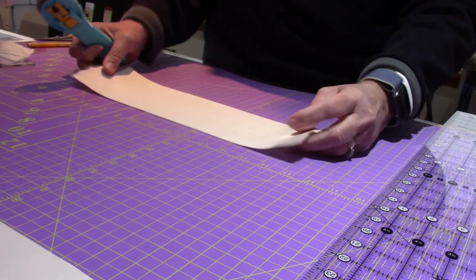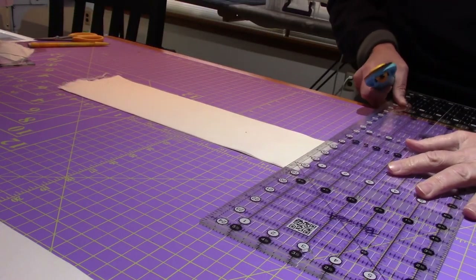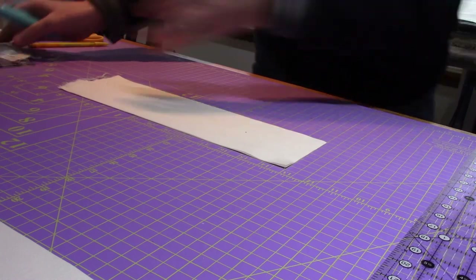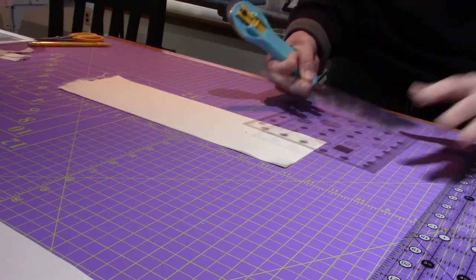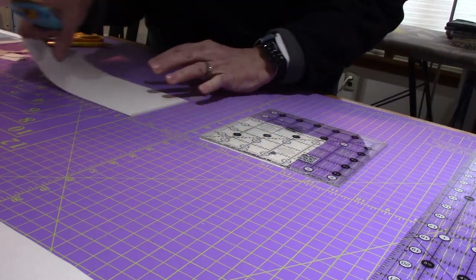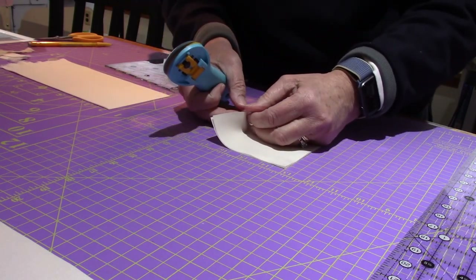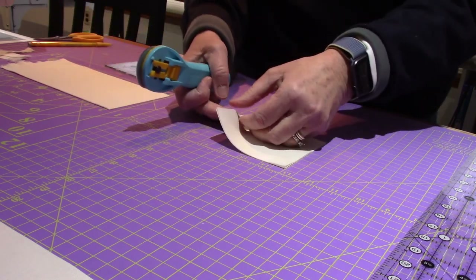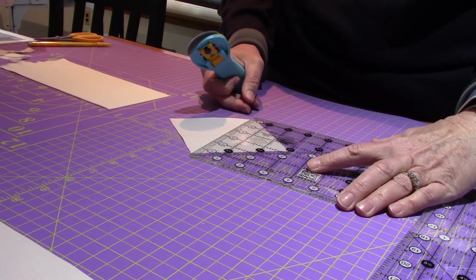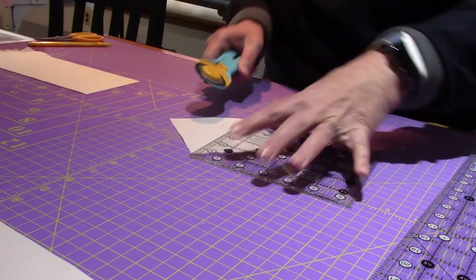I'm going to trim my messy torn edge here and cut my 4.25-inch square. I can use my smaller ruler. I'm putting the 4.25-inch line on the edge right here — I only need one of them. I need to cut it on the diagonal twice to make piece D. If you had one of those rotating mats it might be easier, but I'm just going to do some gyrations with my body.